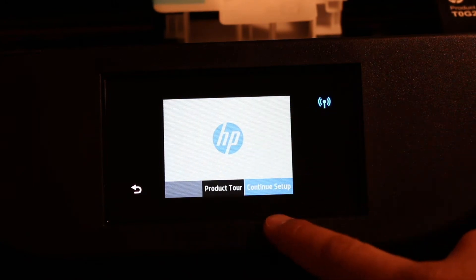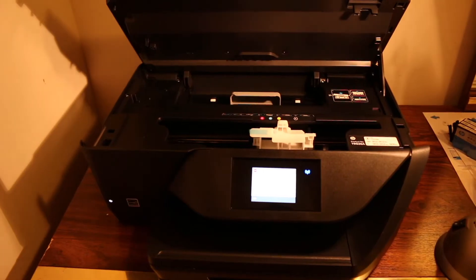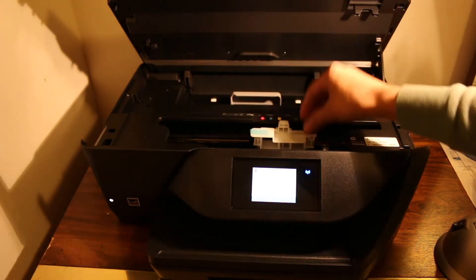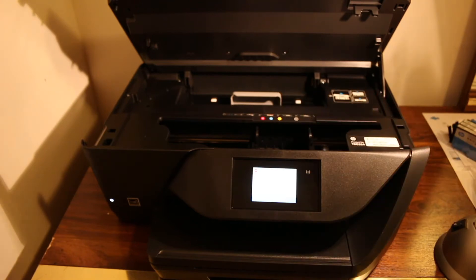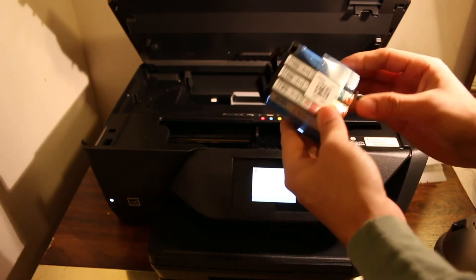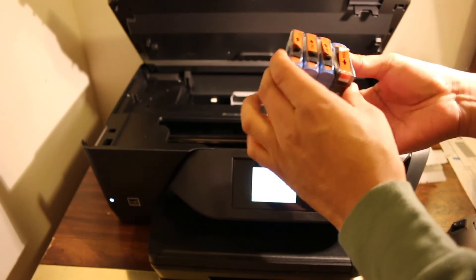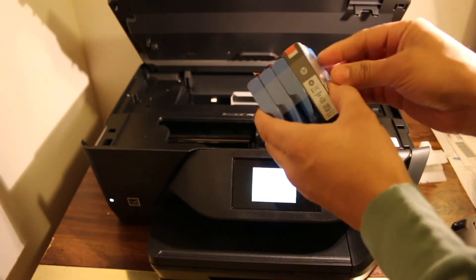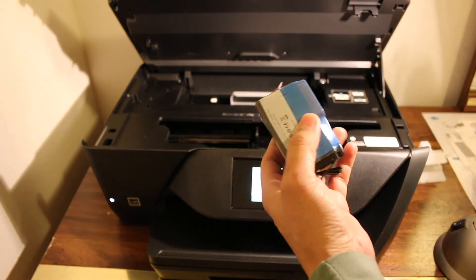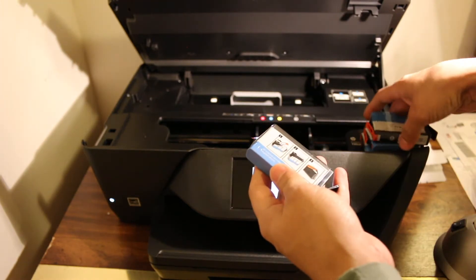Now continue setup. We have to install the ink cartridges. If you lift the door from the top, the chamber will open and it will stand itself. Now take out the plastic cap and remove the ink cartridges from their covering. As you can see, there are 4 ink cartridges — they come in a bundle and are all of different colours.